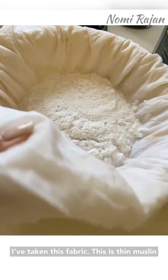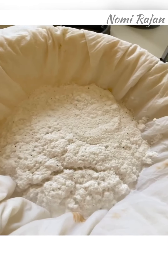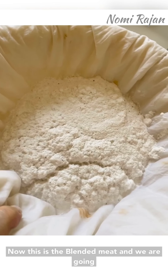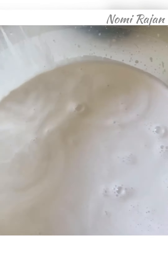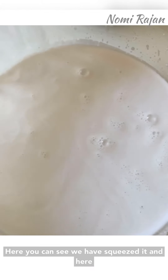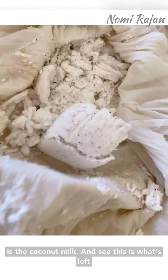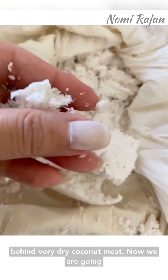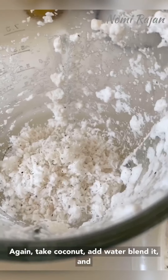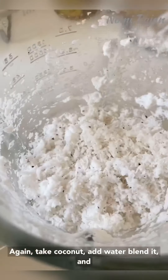I've taken this thin muslin fabric — it's wet and folded three to four times. This is the blended meat and we are going to squeeze it to take out all the milk. Here you can see we have squeezed it and here is the coconut milk. This is what's left behind — very dry coconut meat. Now we are going to repeat the process: take coconut, add water, blend it, and then squeeze it.